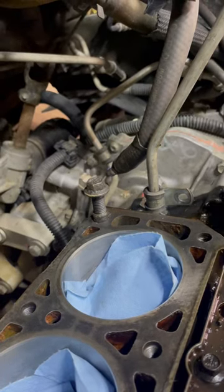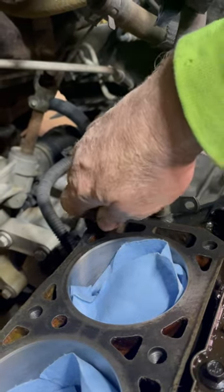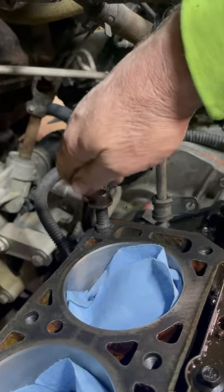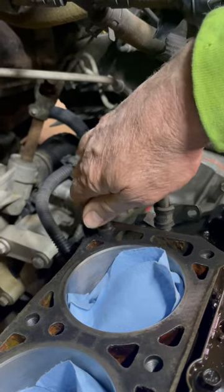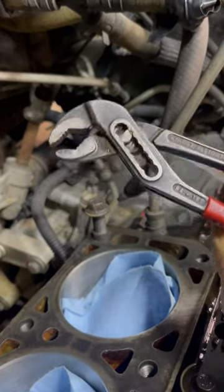Here's your quick tip. People ask me how you get your dowel pins out of your block without screwing them up. Just get a bolt about the same size as your dowel insert, screw that in there, make sure it's pretty snug, and get you some good yom yoms.